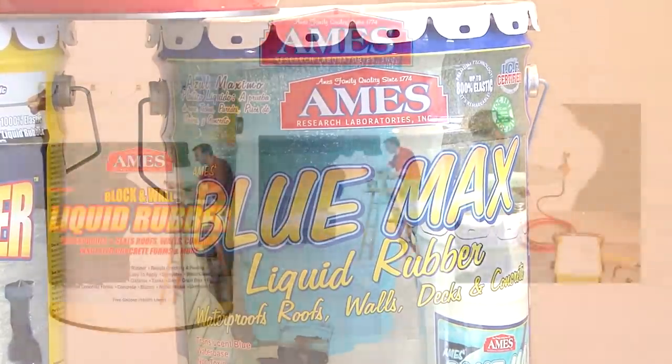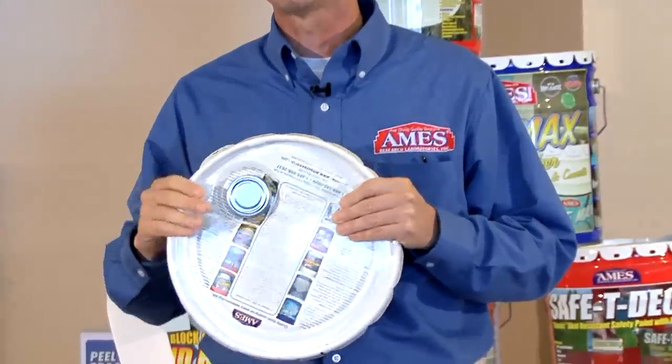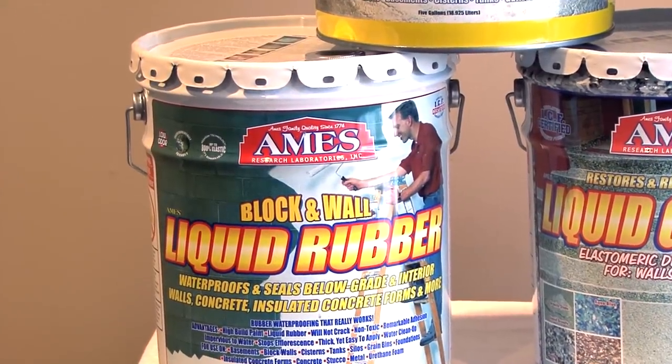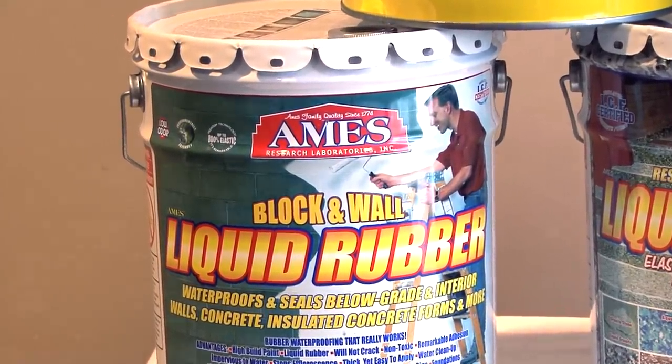That's Blue Max. The next product is called Ames Block and Wall Liquid Rubber. I just covered all the physical performance properties of Blue Max — this is really Blue Max in a white tintable version. So if they're not going to finish the basement and they'd like a nice pastel off-white, the Block and Wall Liquid Rubber can be tinted to waterproof and also make the basement more attractive.